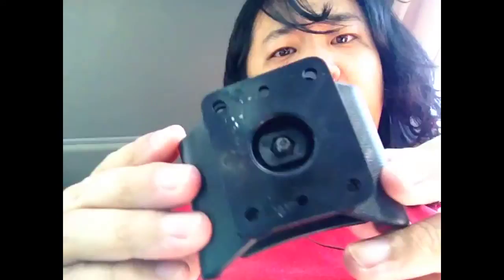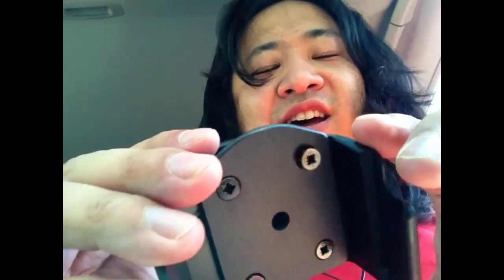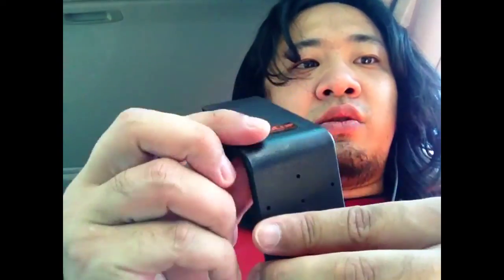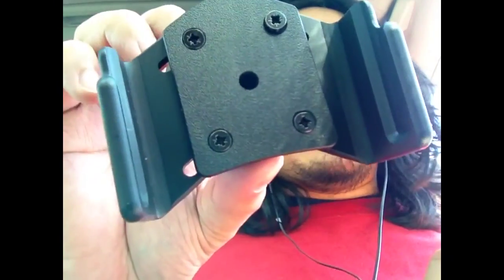The cool thing about this case is there are four bolts on the corners. You loosen them up — I'm outside and my neighbors are probably wondering what I'm doing talking to myself. This bracket is made specifically for my car, a 2009 Highlander. It goes onto the vent like this, you mount the phone holder on top, and you can change the angle by loosening the bolts in the four corners.